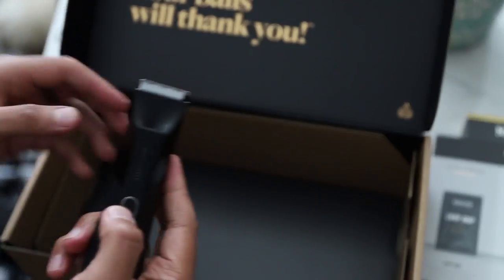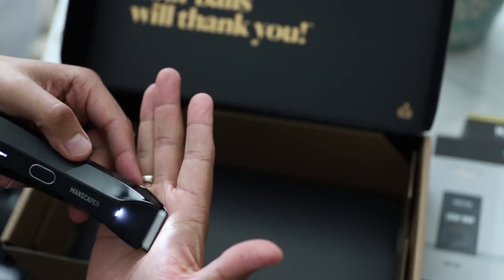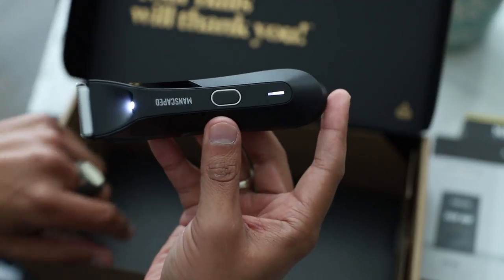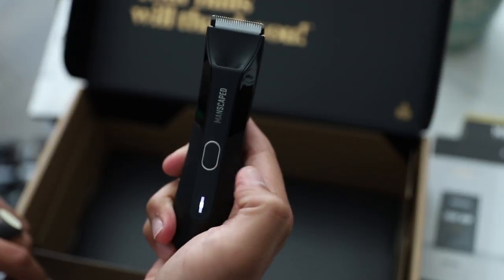The best thing about the new Performance Package 4.0 kit is of course the trimmer — introducing the fourth generation trimmer by Manscaped, the Lawn Mower 4.0 waterproof cordless body trimmer. Manscaped obsessively engineered the ultimate body trimmer by focusing on intelligent functionality and a comfortable grooming experience. The craftsmanship and detail on the 4.0 are on the next level. The Lawn Mower 4.0 has the same durable ceramic blades with safe skin technology as their older models, which helps reduce nicks and cuts and can be easily replaced with a fresh blade so you can groom with confidence.